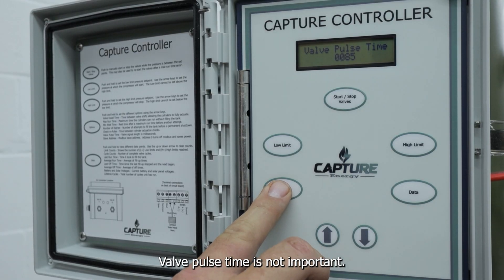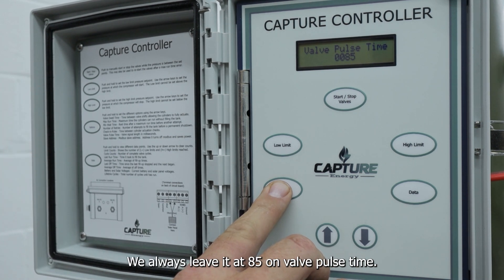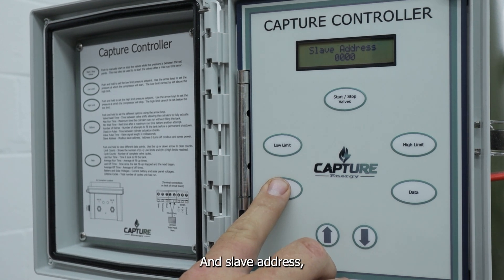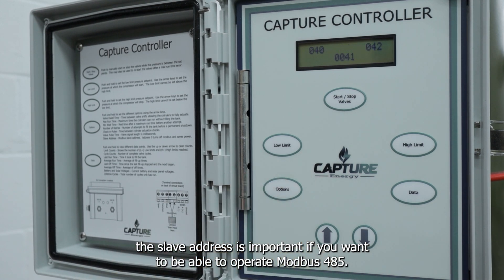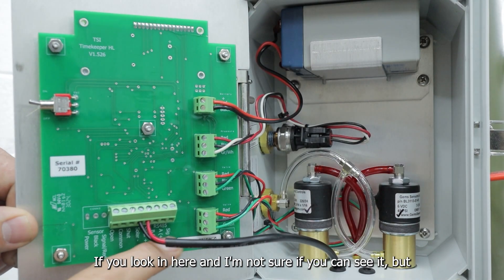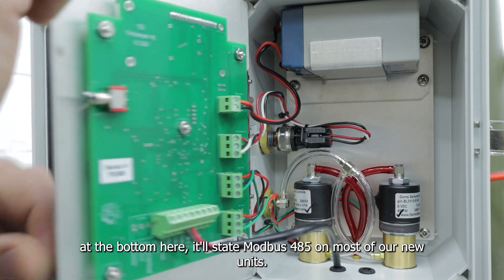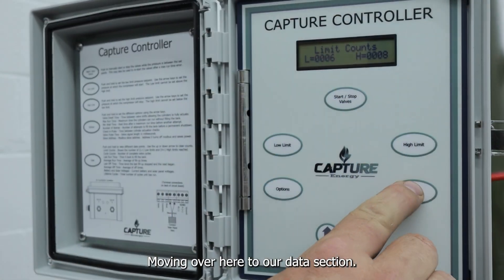Valve pulse time is not important to the end user — that's an internal program within the box controlling how long we send a signal for the valve to shift. We always leave it at 85 on valve pulse time. Slave address is important if you want to be able to operate in Modbus 485. You can see at the bottom here it states Modbus 485 on most of our new units, so you can communicate with this box.